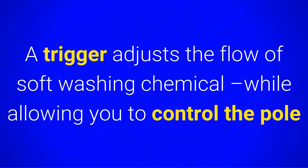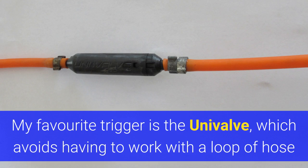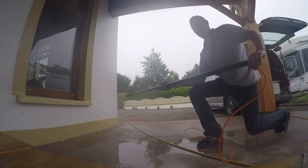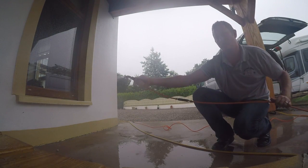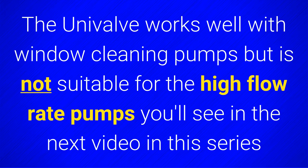A trigger adjusts the flow of softwashing chemical while allowing you to control the pole. I do not recommend belt triggers because they can leak onto clothing. My favourite trigger is the univalve, which avoids having to work with a loop of hose. It works by simply pulling on the hose. The univalve works well with window cleaning pumps but is not suitable for the high flow rig pumps you'll see in the next video in this series.